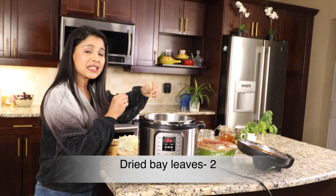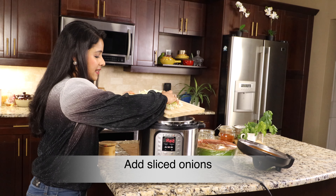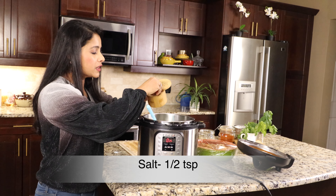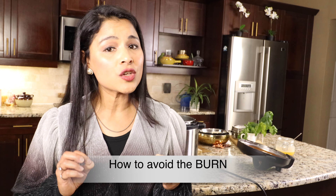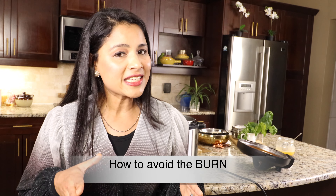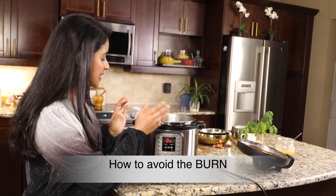To the ghee I'm adding dried bay leaves and two whole cardamoms. Let it turn aromatic for a few seconds, then add the sliced onions — I've taken three yellow onions sliced. Using a spatula, sauté the onions and add half teaspoon salt. It's very important we keep stirring the onions. We only have to sauté them till they turn slightly translucent. If we caramelize the onions, chances of getting a burn error while pressure cooking are high — if the onions turn brown and stick to the bottom, the Instant Pot will give out a burn error. So sauté only till translucent.